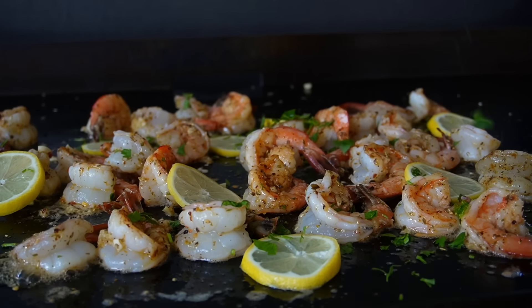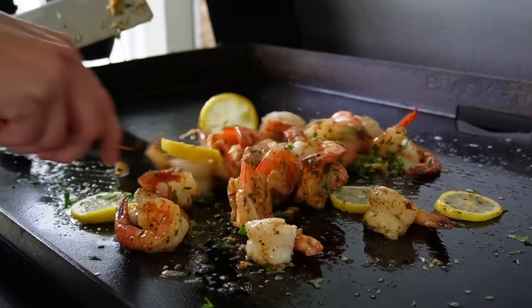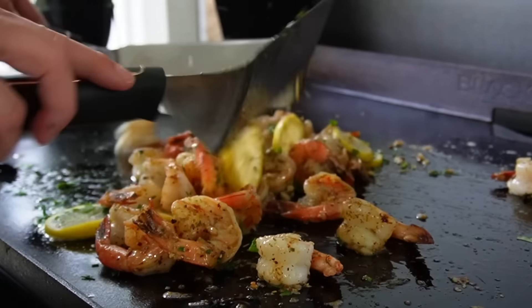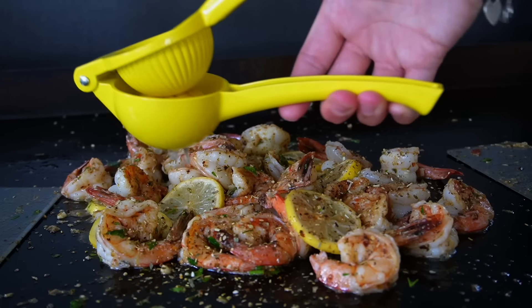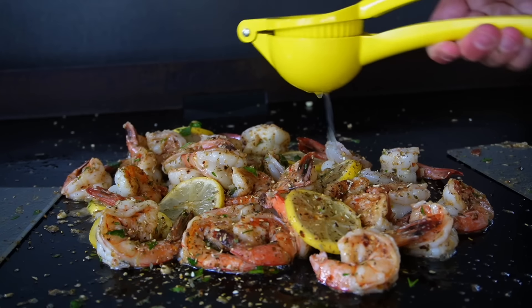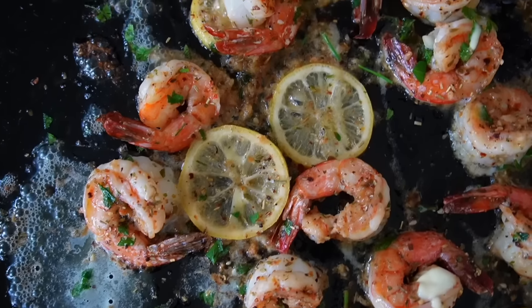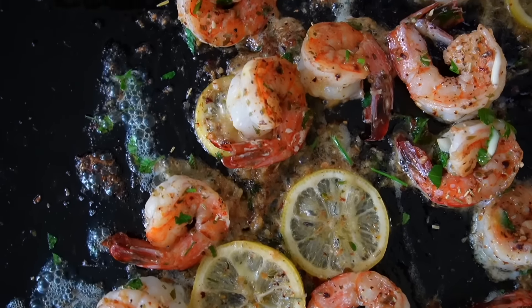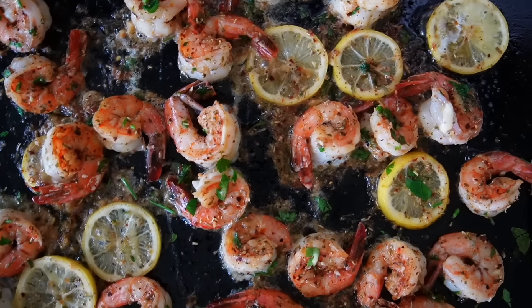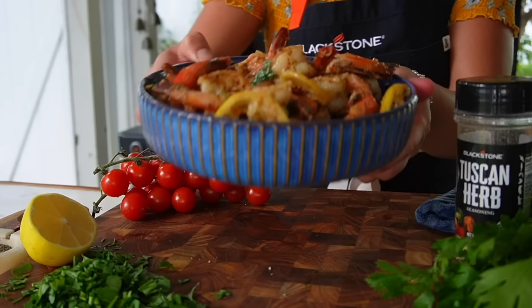The last minute or so, add our lemon slices and some fresh parsley over these. Give them one last toss and a final dust of the Tuscan Herb seasoning. Now at the very last minute, where I usually drown the shrimp in butter, I'm going to switch it up — making this a little healthier by drowning it in fresh squeezed lemon juice all over the shrimp, creating a nice lemon sauce. And that's it!